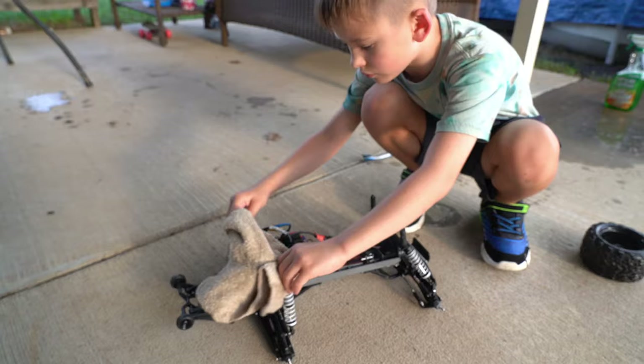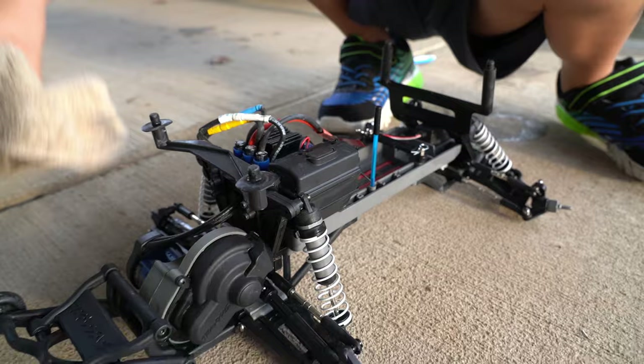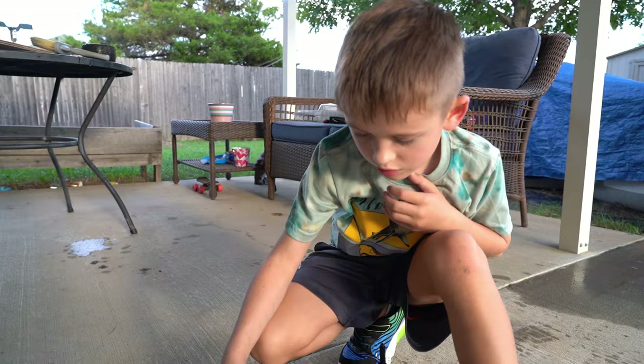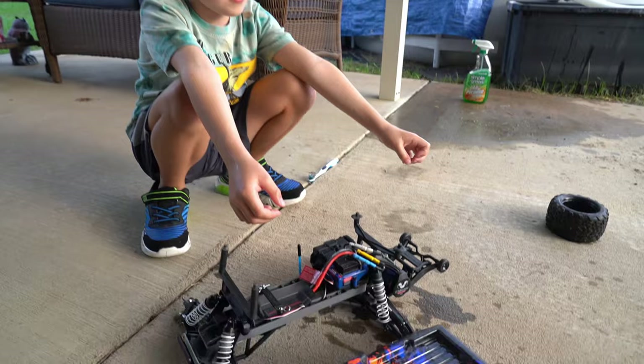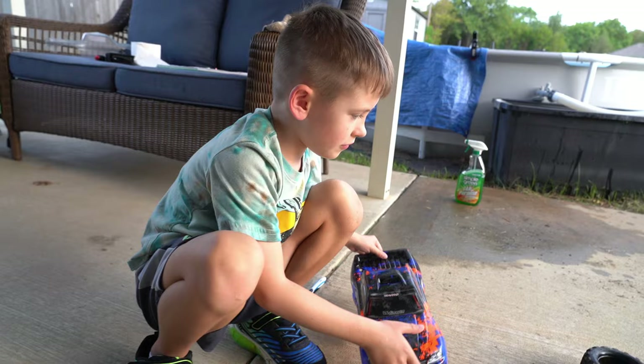Nice work. I always bring my toothbrush everywhere. Now we're drying off the body — we want to get it nice and dry. That looks pretty dry. And the reason why is because if you don't dry it off, well the screws will start to rust. That thing looks almost brand new.